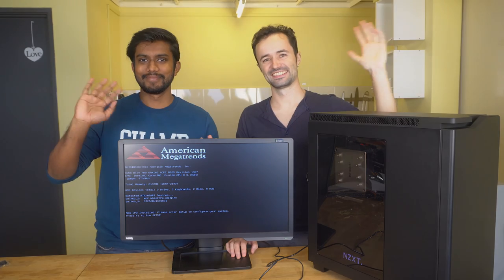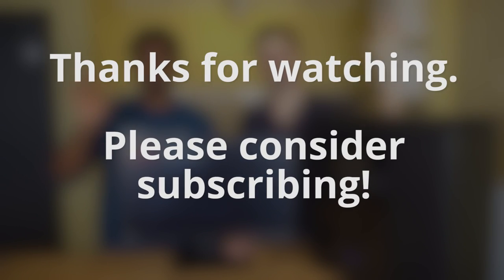Now go play Minesweeper. If you liked this video and want to learn more about PC hardware, consider subscribing to our channel. We desperately crave the attention.